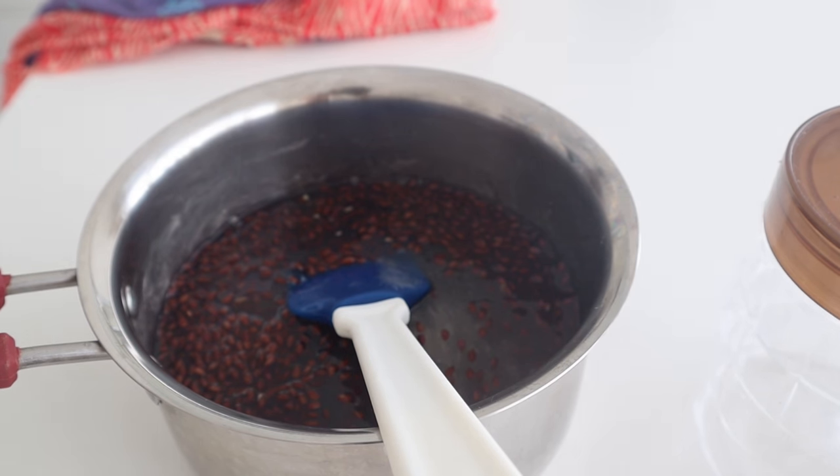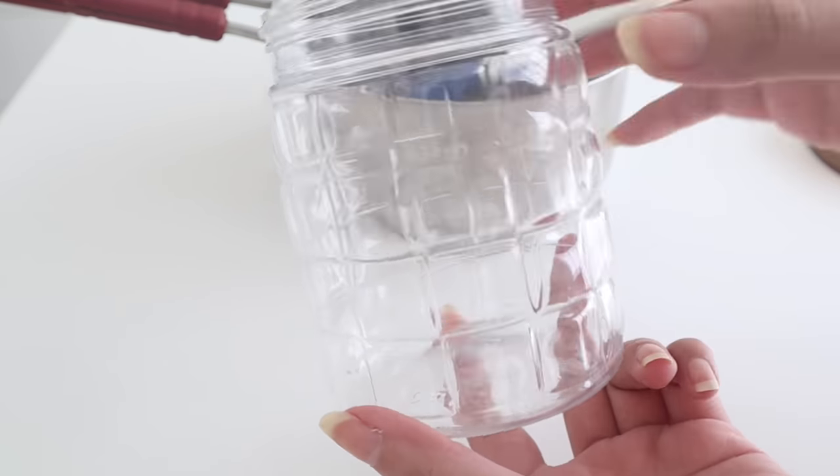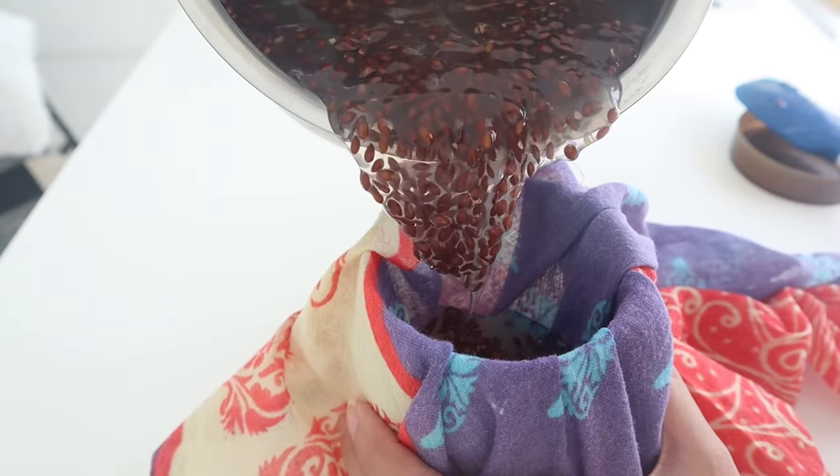Once it is cool, it will turn more like a jelly, so you know it's time to sieve it. Using a thin muslin cloth — this part is a little messy — squeeze it and your flex seed gel is ready.